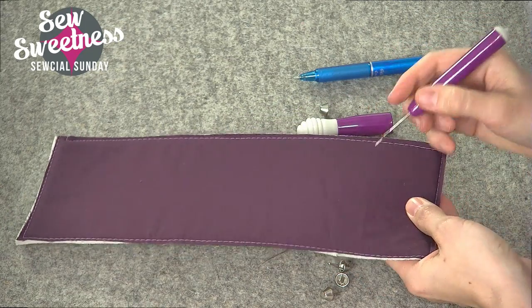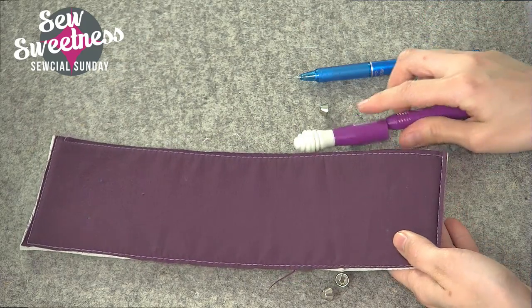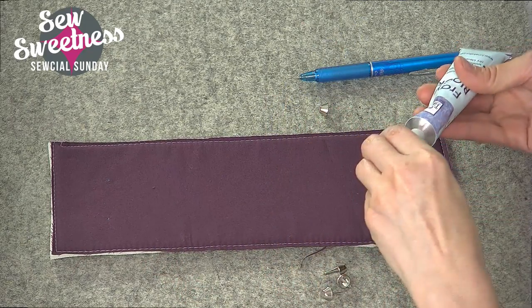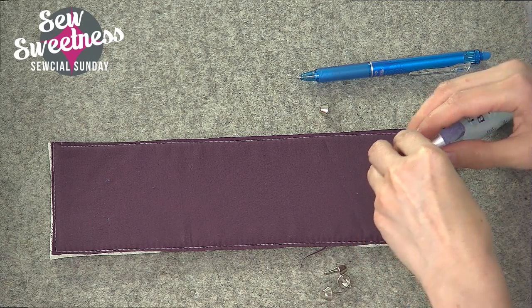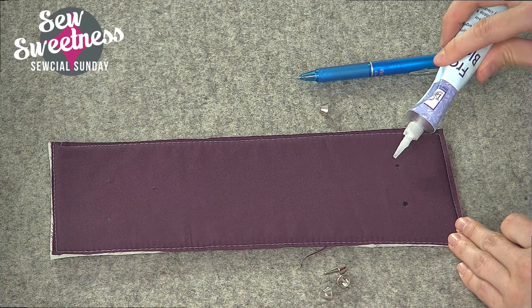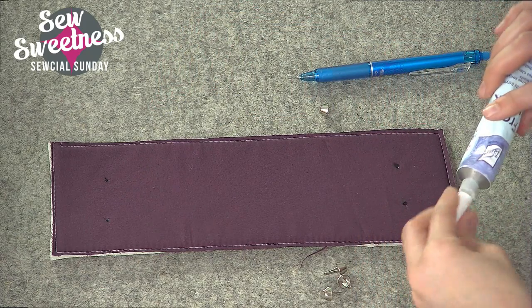I'm starting with smaller slits. You can always make small slits larger, but if you make a really huge slit you're sort of stuck with that. I'm going to use a seam sealant — this is Fray Block — just to reinforce the fabric since this is a quilting cotton and it does fray. I'm just going to put a little dab on each of the slits I made, and then it's time to insert the purse feet.